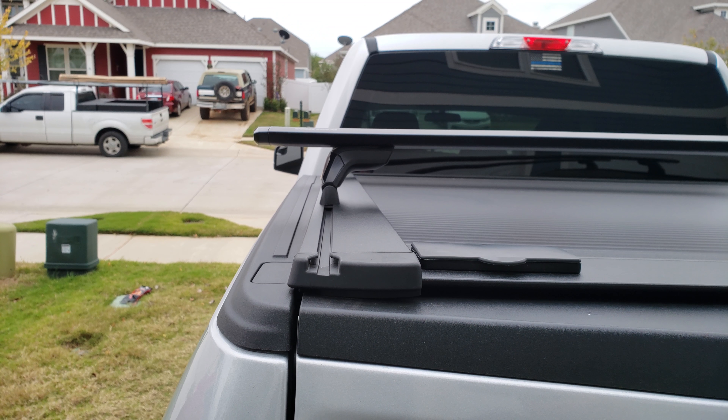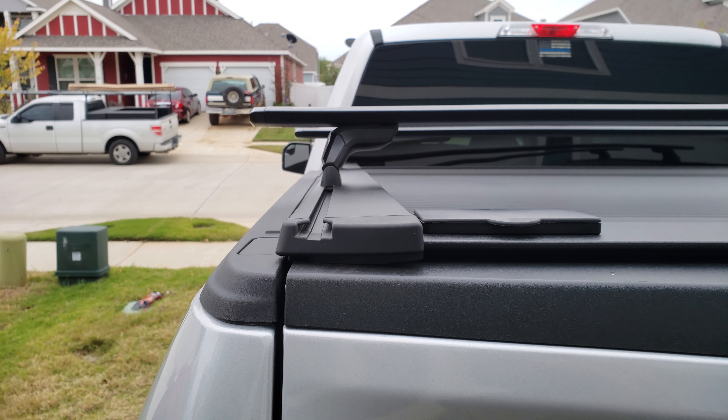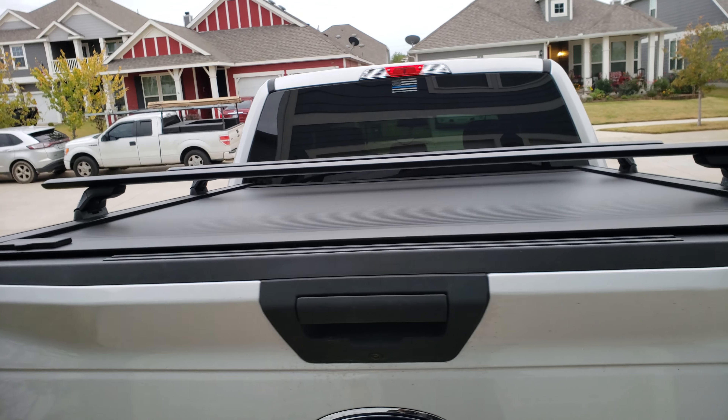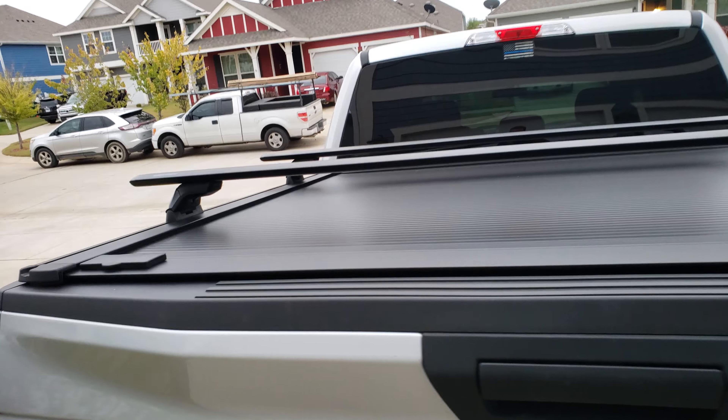I was going to go with the rollback, but we've got those at work and they seem to deteriorate and don't work as well after a few years. This is tough — it's some sort of hard plastic polymer. It holds up to 200 pounds distributed evenly. I'm not going to stand on it or put anything heavy on it, but it suits my needs, so I went ahead and picked this up.